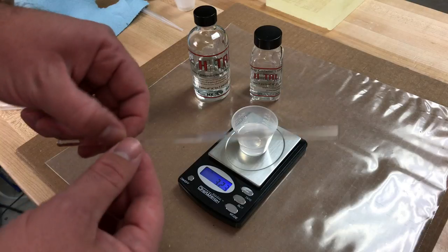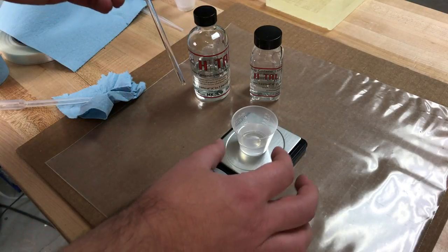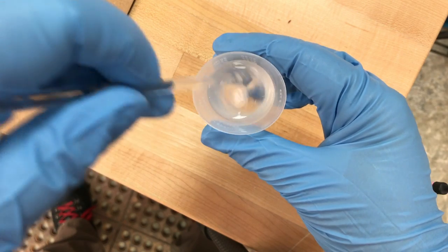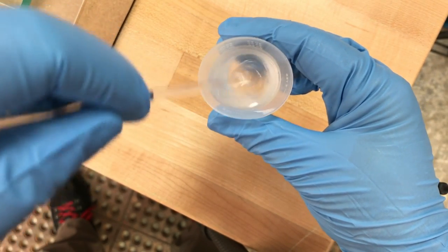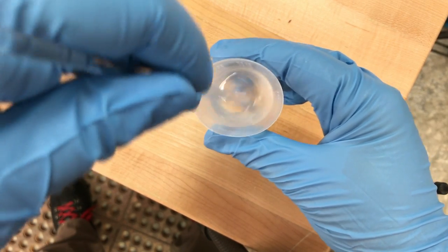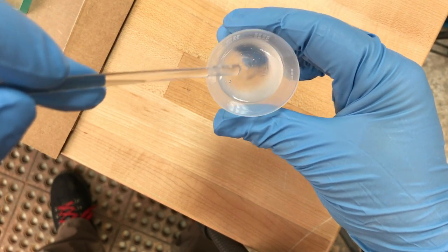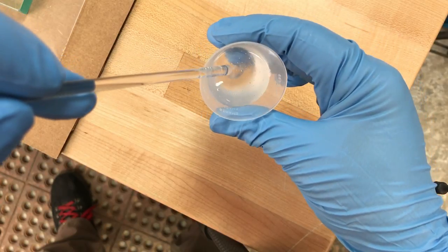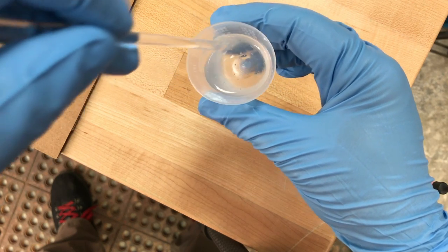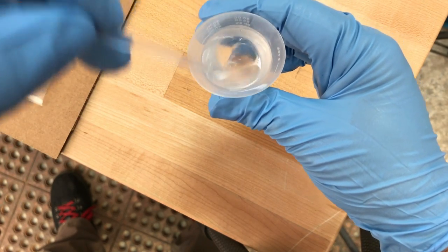For mixing Hextel, I like to use a glass stirring rod — they're inert, easy to use, easy to clean, and reusable. As you mix, it's going to turn a little cloudy and you may see striations forming. You want to keep mixing until that cloudiness goes away and it goes clear again. Make sure you get around the sides and into the bottom corners of your mixing cup, and continue until your mixture turns clear again.